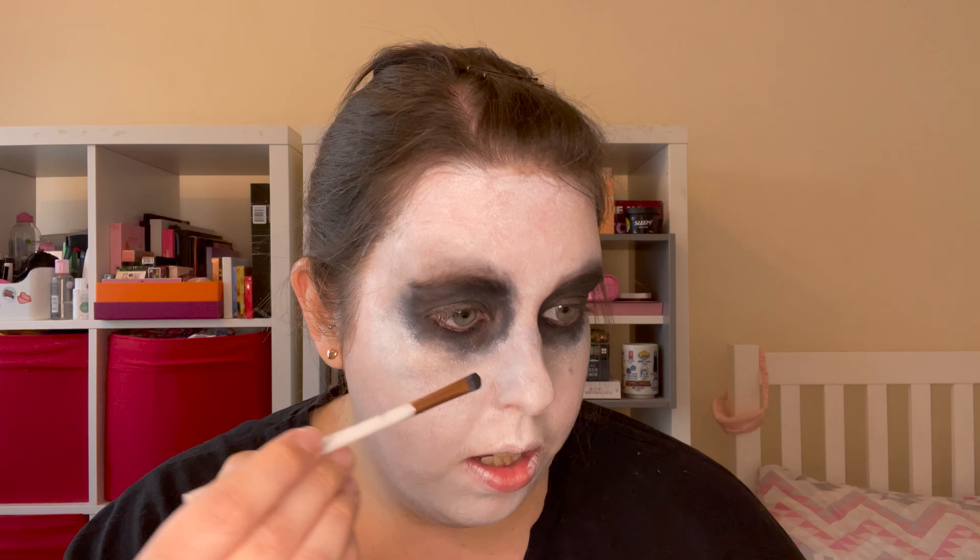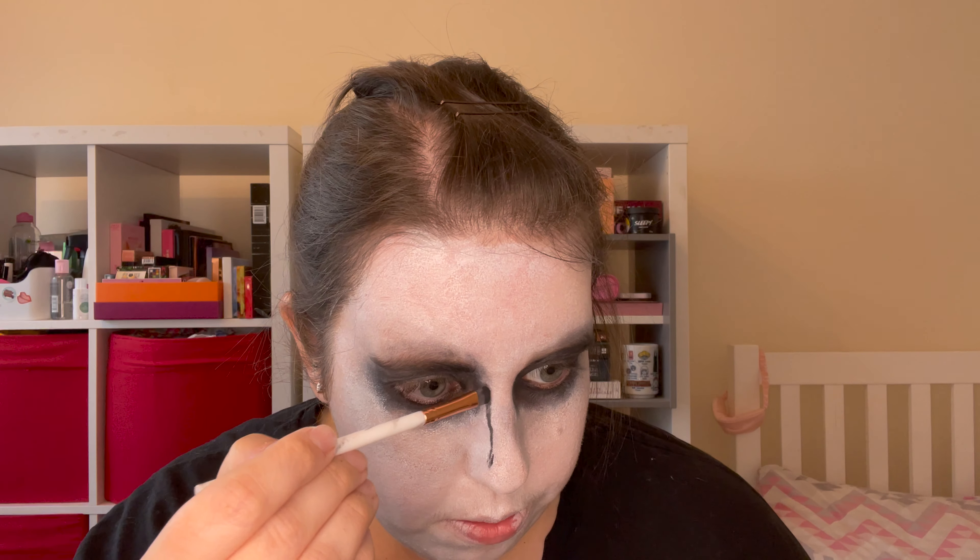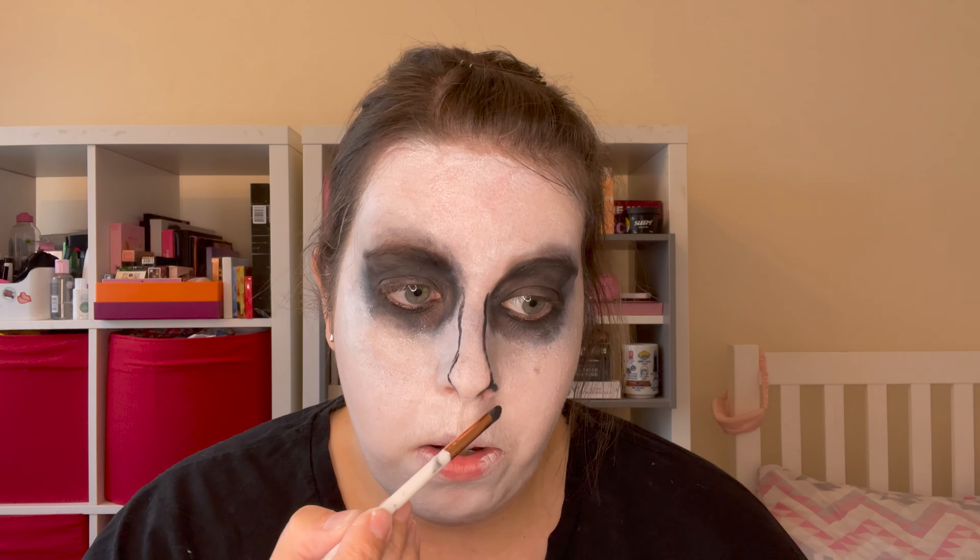Next I'm going to be tackling the nose — think of it like nose contouring but with black eyeshadow. You also need to create really flared nostrils, so I'm using the same black eyeshadow and I've gone for a flatter brush this time for a bit more precision. You want to start by tracing your shape out — the purpose is to make the nose look really elongated and just a bit scary. Bring this all the way down, and then to elongate your nostrils, apply the black eyeshadow right on the edges of your nostrils to make them appear bigger and more flared than they naturally are.